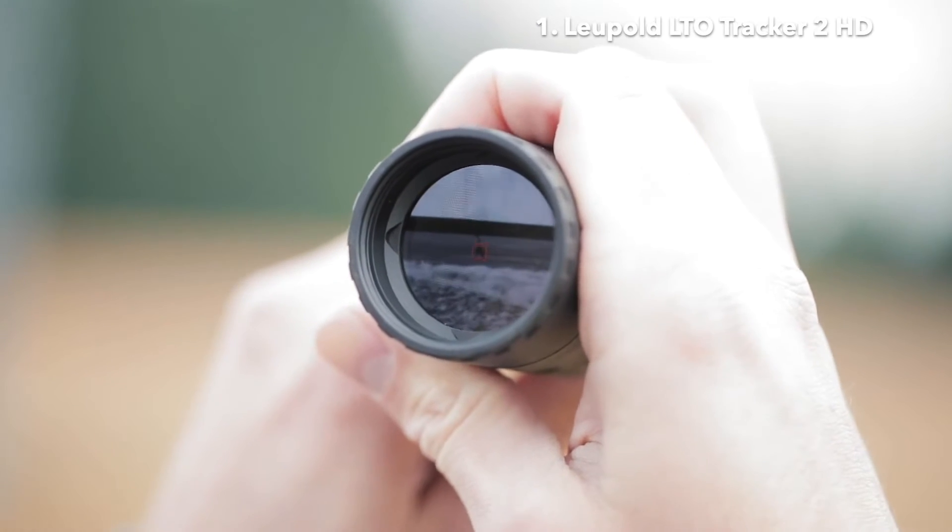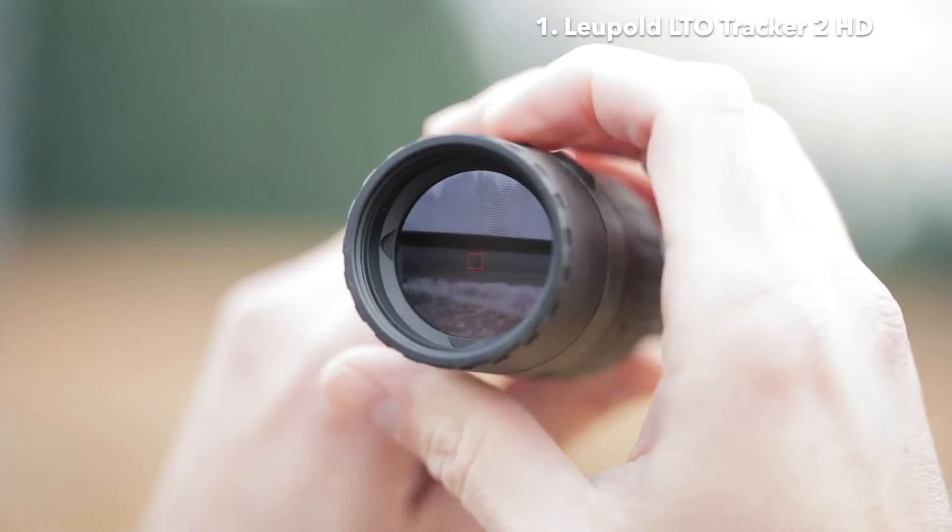That's where the LTO Tracker 2 and Tracker 2 HD's Beacon Mode comes in. This mode makes our thermal devices even more usable in warmer environments. Without going into too much engineer speak, Beacon Mode basically recalibrates the screen, which rebalances the hottest temps into a grayscale. So if you're looking at a warm hill on a warm day, the hill would look washed out on the screen — making a warm body blend in with its surroundings. But when you use Beacon Mode, that hill becomes a more subdued grayscale.